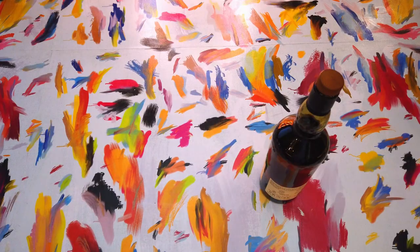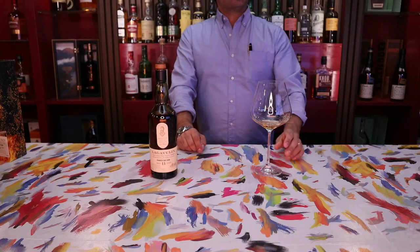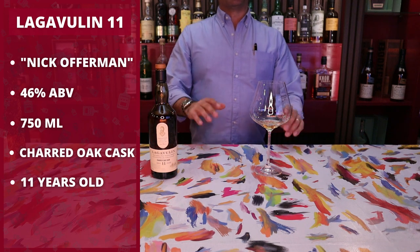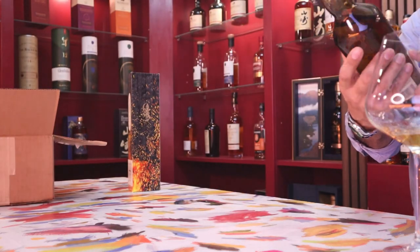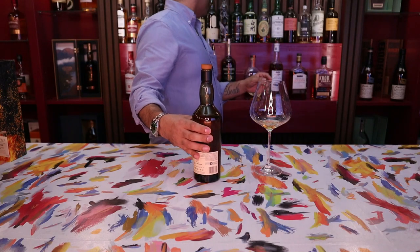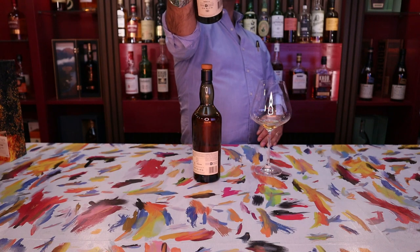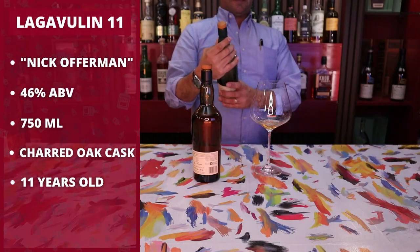Now let's talk a little bit about the whiskey and its price while that continues to open up. This bottle specifically, I got it at an undisclosed location, out of state, because here in California we never seem to get the good stuff first. I got it for $69.99, not including shipping and handling. The ABV on this one is at 46% ABV, and I think that's actually lower than what the normal Lagavulin is on. So, the normal Lagavulin is at 43% ABV. So it is a little bit higher.